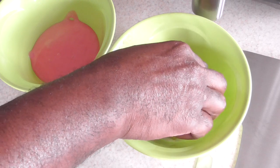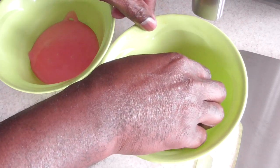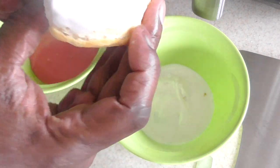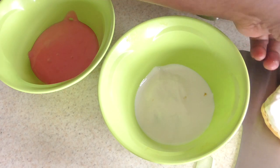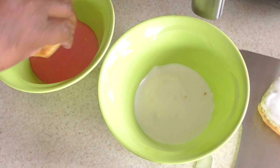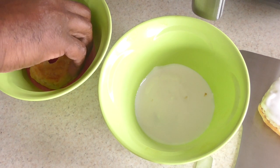Dip it in real good, just take it out and set it to dry. Get it in there real good.